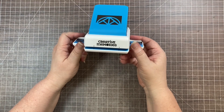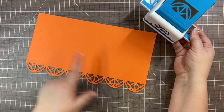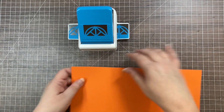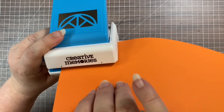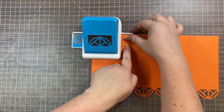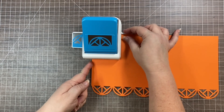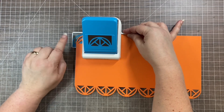First we're going to treat this like a regular border punch — the same technique works with any Creative Memories border punch. Start with a piece of paper and use the black lines to position it. You can work in either direction; I like to go toward the left. Line the edge of your paper up with the black mark, hold it with your thumb against the raised lip, and press all the way back. Make sure you're against that lip and lined up with the black line, then simply press down and punch.